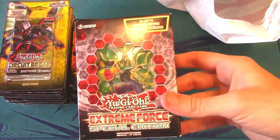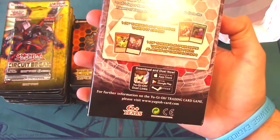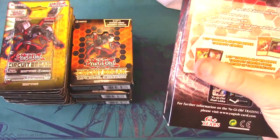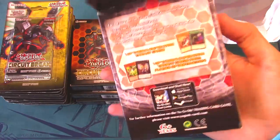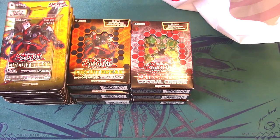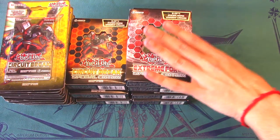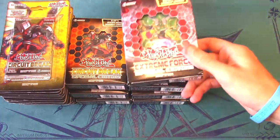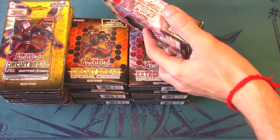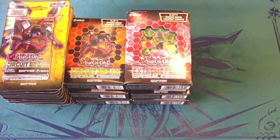Next, I got the brand new Extreme Force Special Edition, which features the new spell card Called from the Grave, as well as reprints of Gamma and Cypher Blade Dragon. I definitely need three Called from the Grave. I ended up getting four of these. You can also potentially pull the new link monster or Saryuja — there's a ton of value. Though Circuit Break has a bit more value overall, since Extreme Force really just has two main money cards: Saryuja and Heavy Metal Foes Electromite.